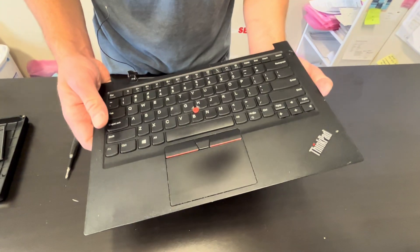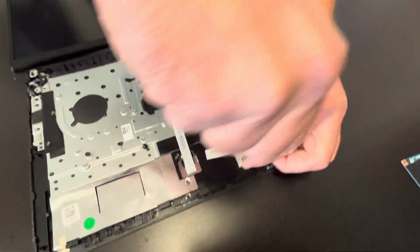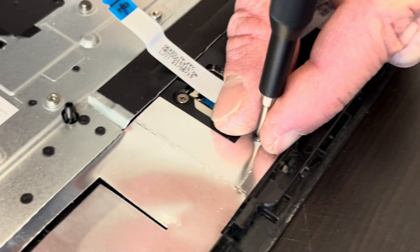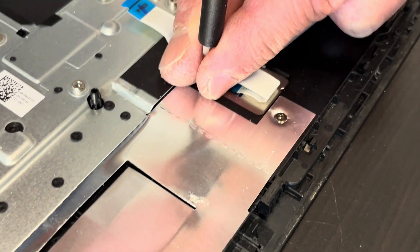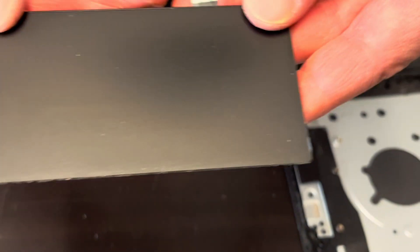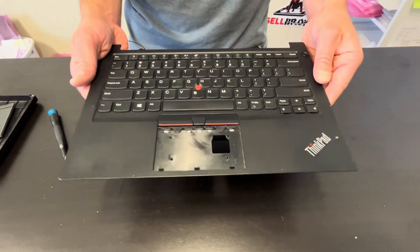That's our palm rest and touchpad assembly. Let's take out the touchpad — take out these four screws, and that's how we remove the touchpad. We can replace it if it doesn't work. The keyboard unfortunately is riveted to the palm rest, so if the keyboard doesn't work, you have to replace the whole part.